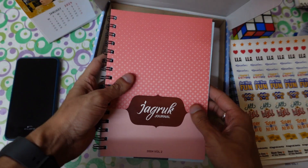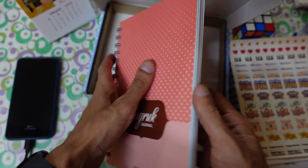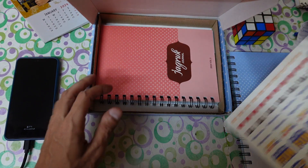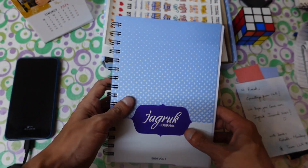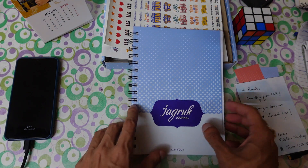This is the second volume of the journal, and the color looks amazing — a pinkish color and a blueish color, which I really love. They likely followed a gender color convention: blue for boys and pink for girls, as is commonly said. But we won't get into that controversy — let's open the journal and see how to use it.